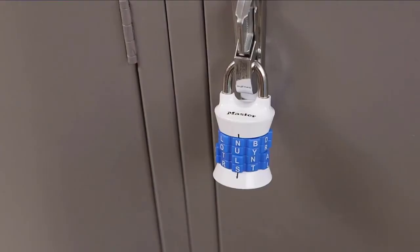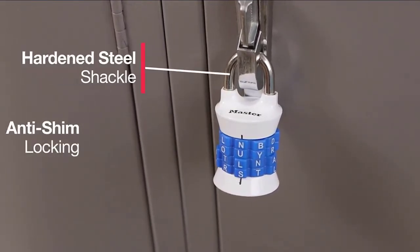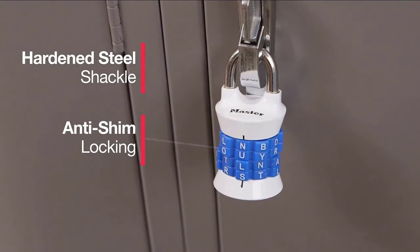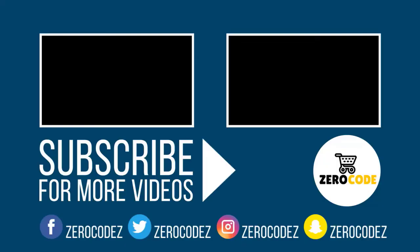The dial grip points provide accurate dialing and keyless convenience. The limited lifetime warranty provides peace of mind from a brand you know and can trust. Check the description for details and prices.